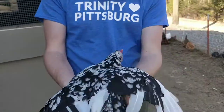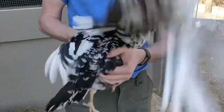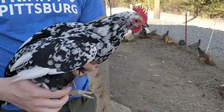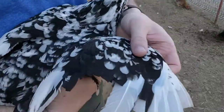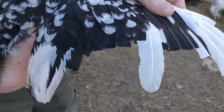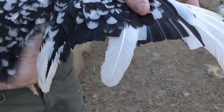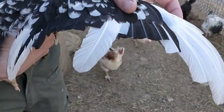It's a very flighty bird, as you can see, trying to get away, which is one of the reasons why we will trim the wings occasionally. You can see this one — we trimmed the wing a while ago, and several new feathers have grown in. That's why you have some that are longer than the others.